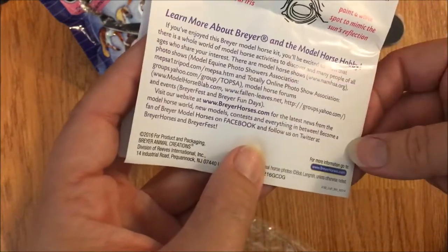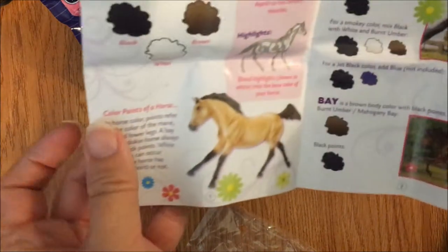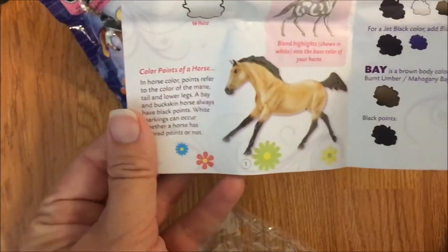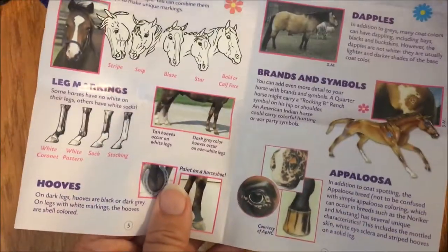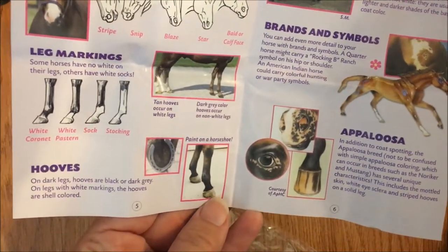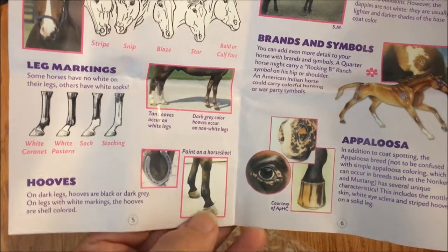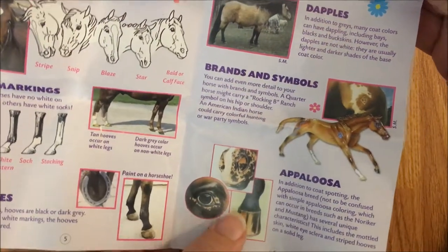Some information about model horses on the back, and inside there are lots of different references - information about the colors, leg markings, info about hooves. This is actually way more educational than I was anticipating. Details about the eyes and noses, appaloosas and skin, facial markings, dapples - how to do dapples.